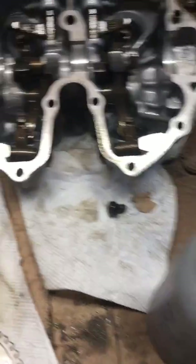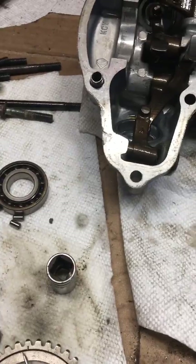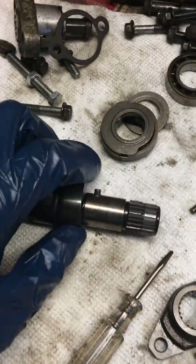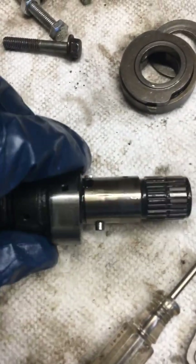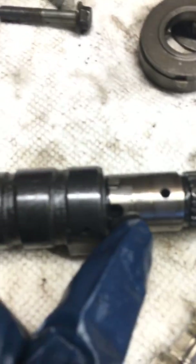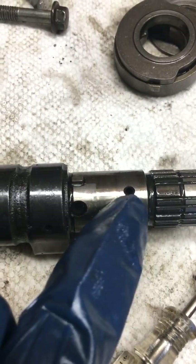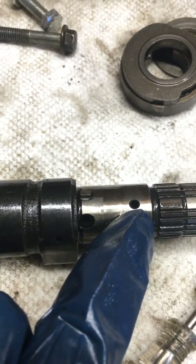Just a quick pointer — you can apparently remove these. I've never tried it, but I'm going to try it on this bike. And I think I'm also going to go ahead and weld up these two holes, which is a very common thing to do. You've got a hole underneath where the spring sits normally, and you've got an oiling hole on the reverse decompressor here.